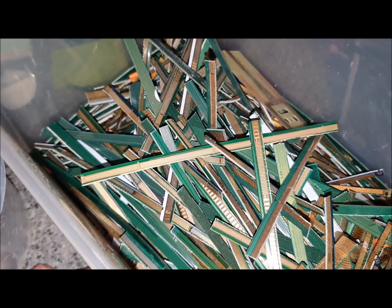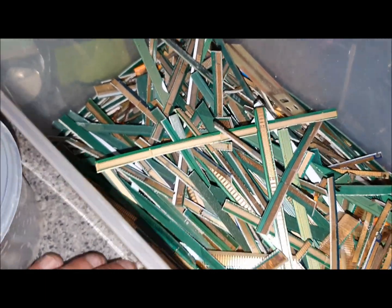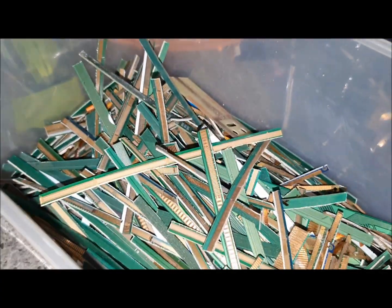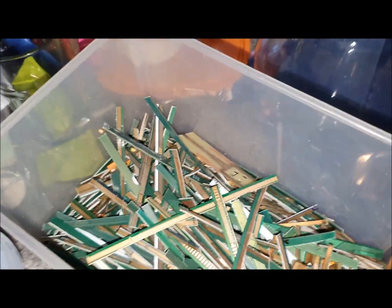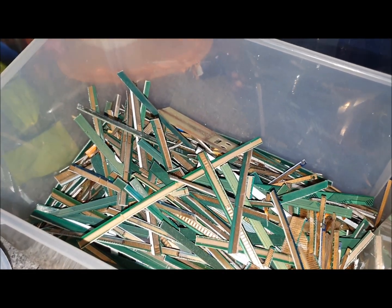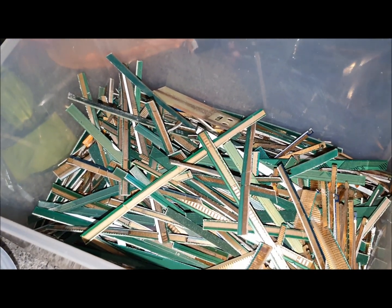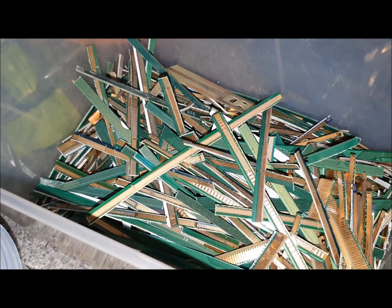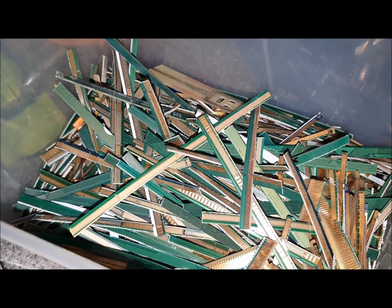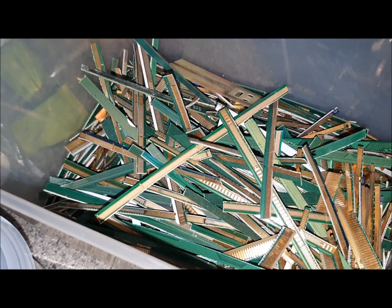Basically it's different, and every single time I put ENIG into AP it never comes off. We end up putting it back through AP three, four, five times and it never ever comes off completely. So I decided I'll put them through a nitric bath to remove the gold, and then into AP. If nitric doesn't get it off the board then I'll just put the board in AP.